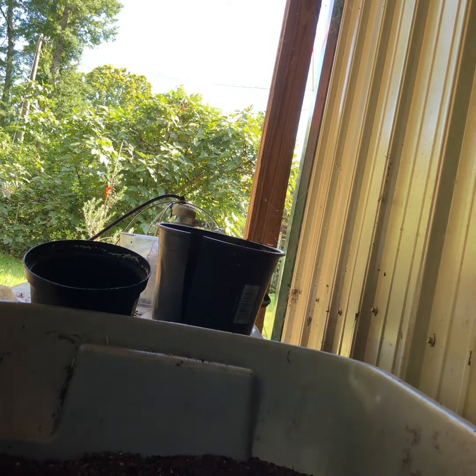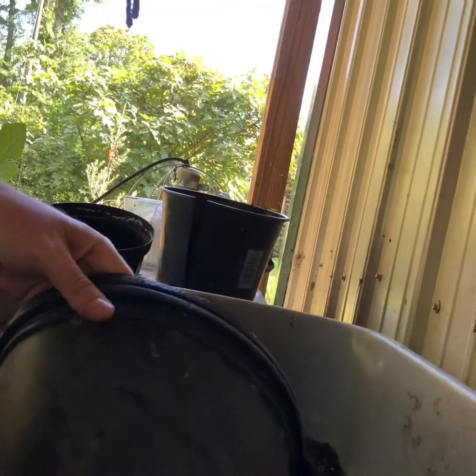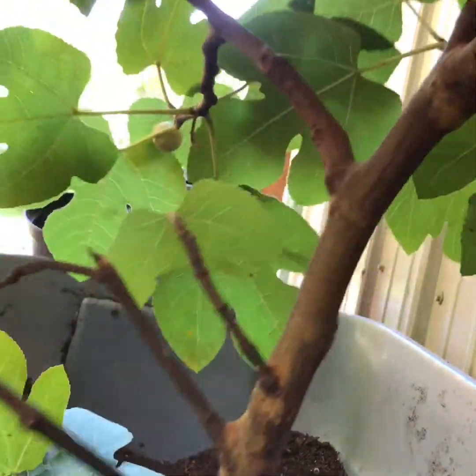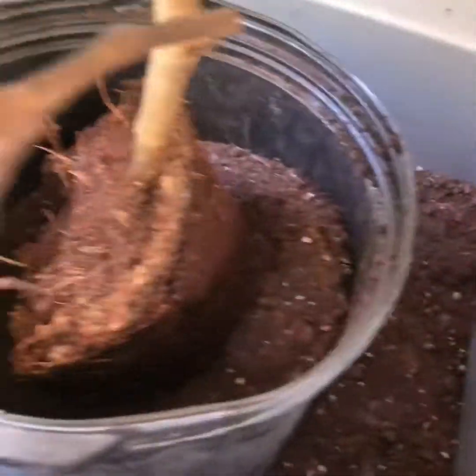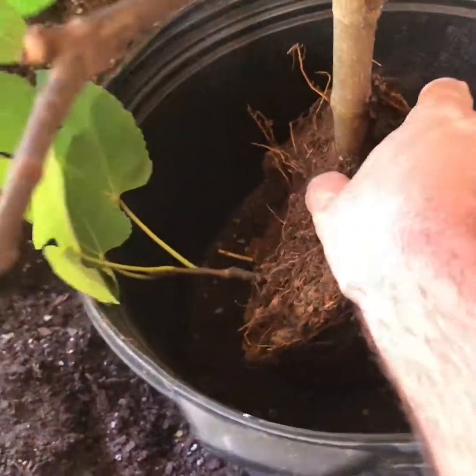I've got a fabric pot but I think I'm just going to use a pretty old three-gallon plastic pot here. I'm going to need a little bit more in the bottom. I want it growing straight out, so even though that's not the same direction as it was, I'm going to peel off some of this — and I got some good roots back here too. So that's going to be my bottom level of it.